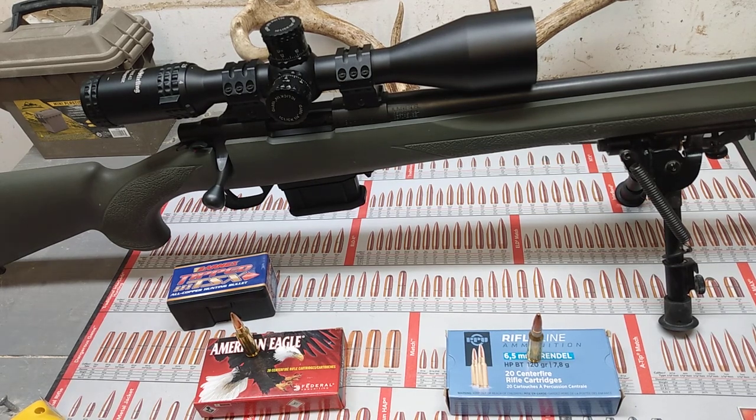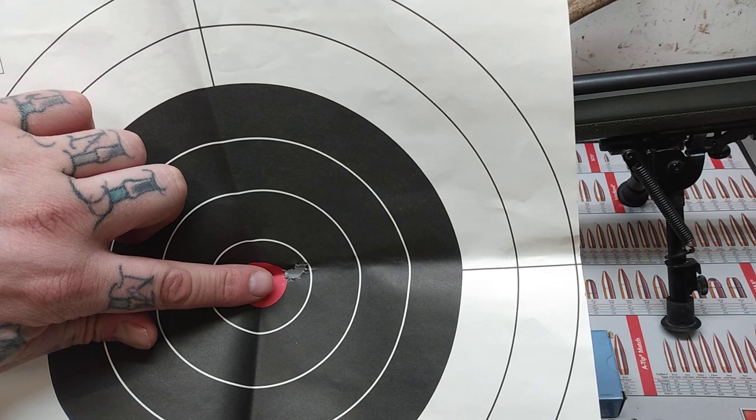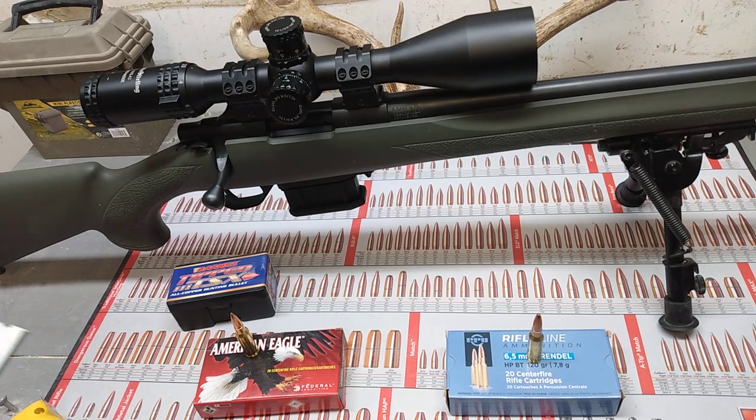For now, those are the groups that I got and I'm really happy with that — that's killing deer. That's the tip of my finger; that's a small group at 100 yards. I know I didn't film it, but I'm not going to sit here and not tell the truth about it. I'm just trying to help other people be able to make good decisions on their gun and ammo purchases.